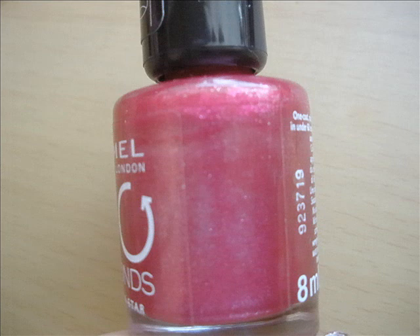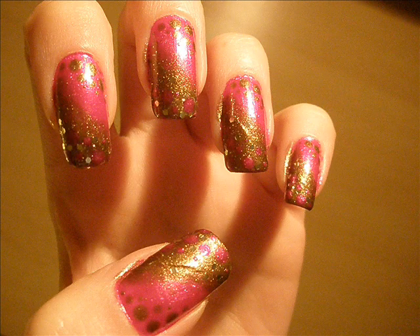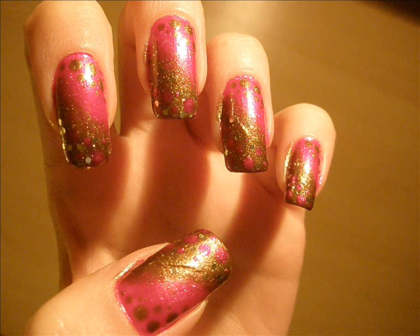Then, I've taken the pink color and applied it basically the same way as the brown but over the brown area. I hope you can see that in this picture. And then, I've taken the thinnest part of the dotting tool and filled in the biggest bubbles with the opposite colors. So in the brown one I've put the pink and in the pink ones I've put the brown bronze color.